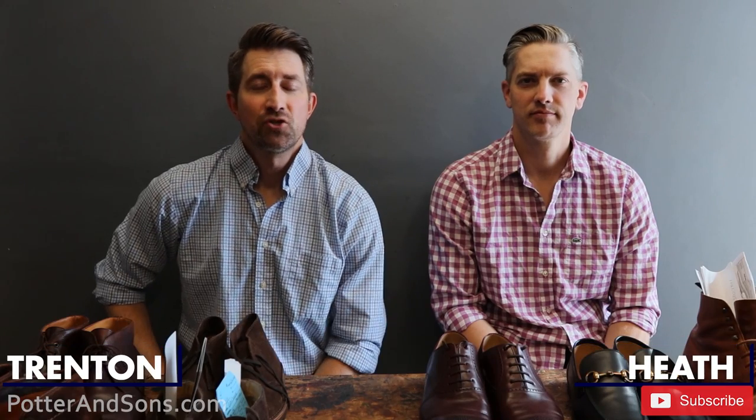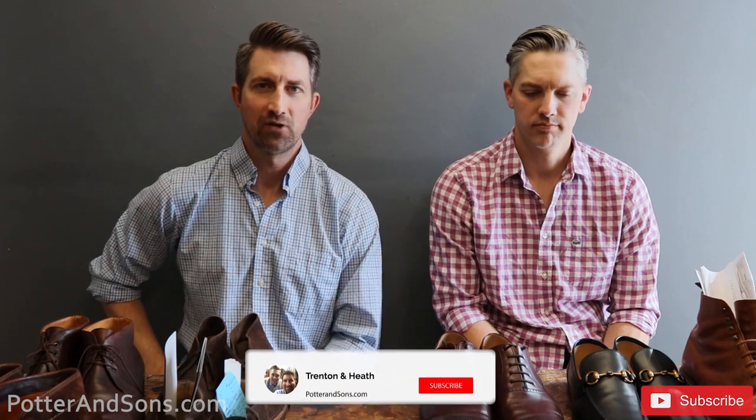Hey guys and welcome back. Today we are going to do another unboxing. We've actually already unboxed these shoes, but just as a shout-out to some of you guys for sending your shoes in to us — we really appreciate it and we just thought we would do something fun and highlight your shoes on the channel. So we're going to go through some shoes you guys have sent in, where you're from, and we'll move on to the next. Let's get to it.